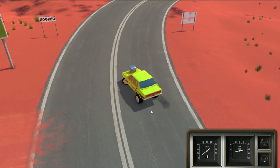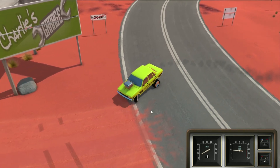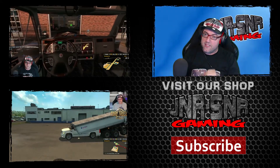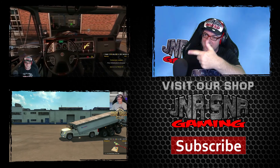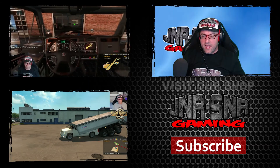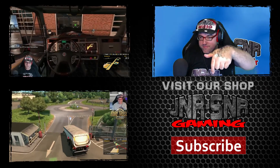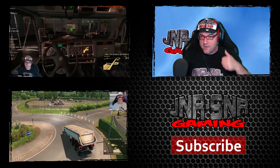Thanks for watching guys, and have fun! If you'd like to watch some more trucking good videos, click on the links below. Thanks again for watching YouTubers, and remember GAME ON!